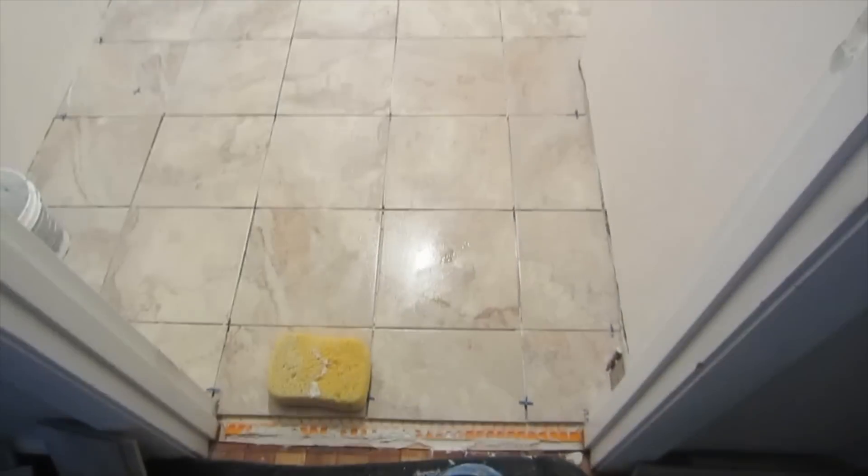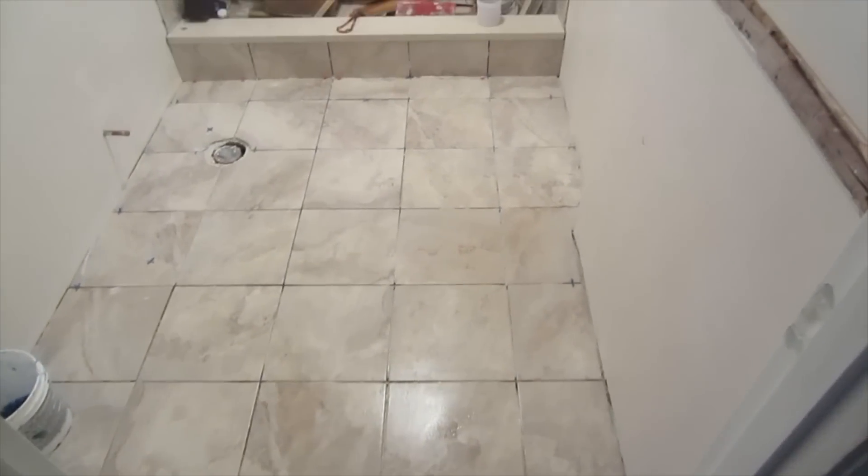And that's the floor. Wall tile's done, floor tile's done — grouting is left.